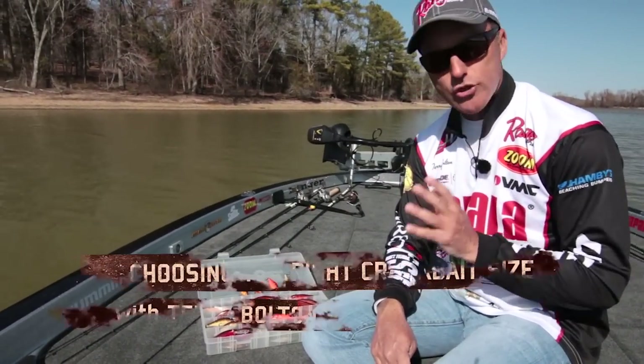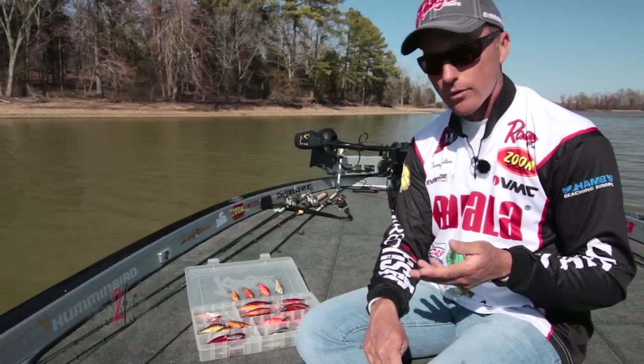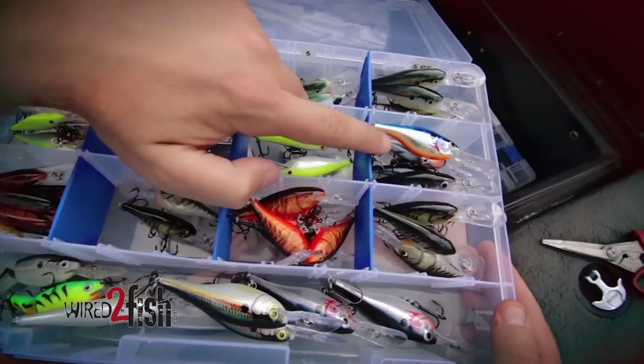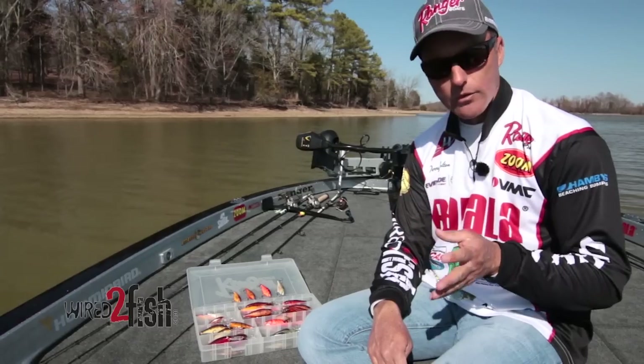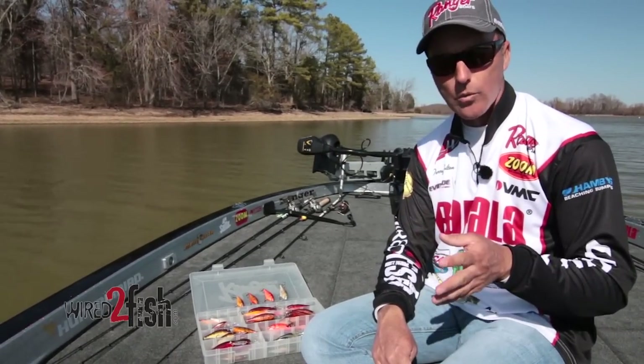I'm going to talk a little bit today about shad wraps — the different sizes and when and where I throw them. One of my favorite times to fish them is in the early spring, winter, or late fall, whenever that water is cold.